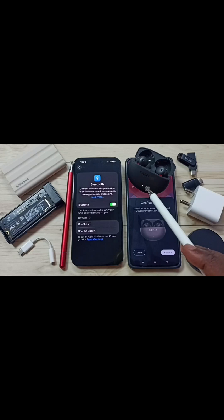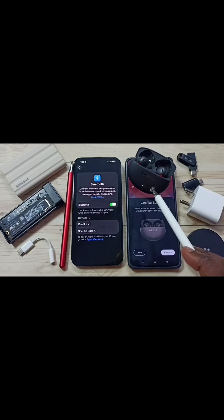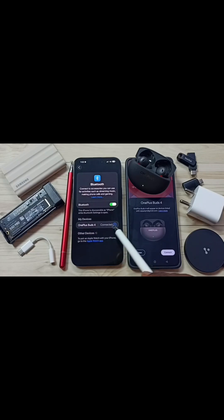Let me try to pair this Bluetooth device. See, now this OnePlus earbuds is in pairing mode. Here you can see OnePlus Buds 4 — tap on OnePlus Buds 4. See, it's connected.